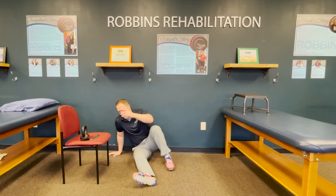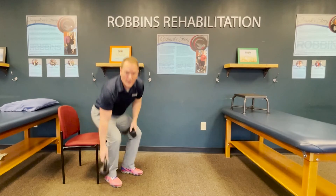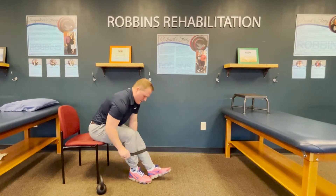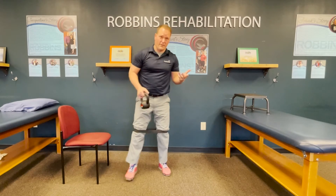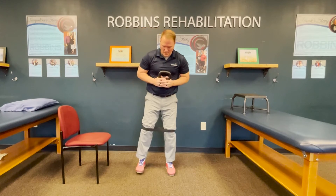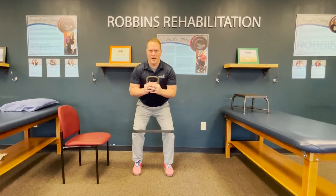The next one you're gonna do is a banded box squat. Take a band and put that around your knees to work on hip external rotation as you do a squat. If you're feeling strong you can use a weight — you don't have to, but if you don't have a weight at home, a gallon of milk is eight pounds. That's something good you can start with. Feet shoulder width apart, feet straight ahead.